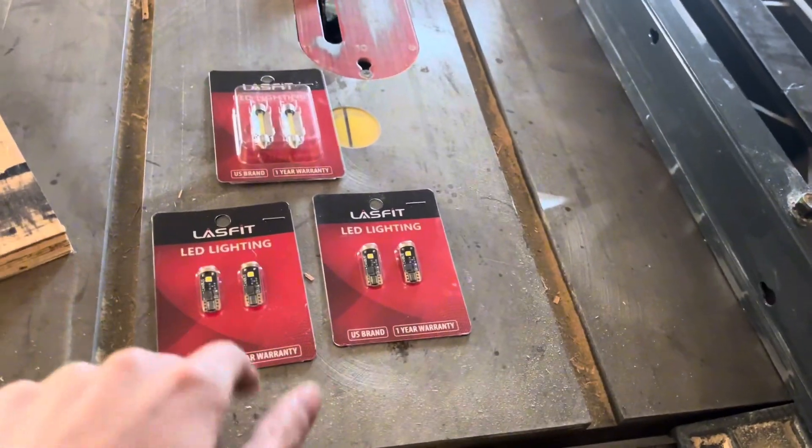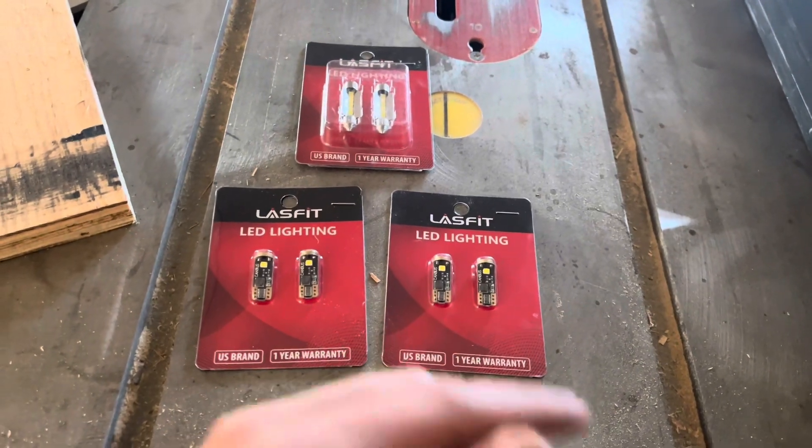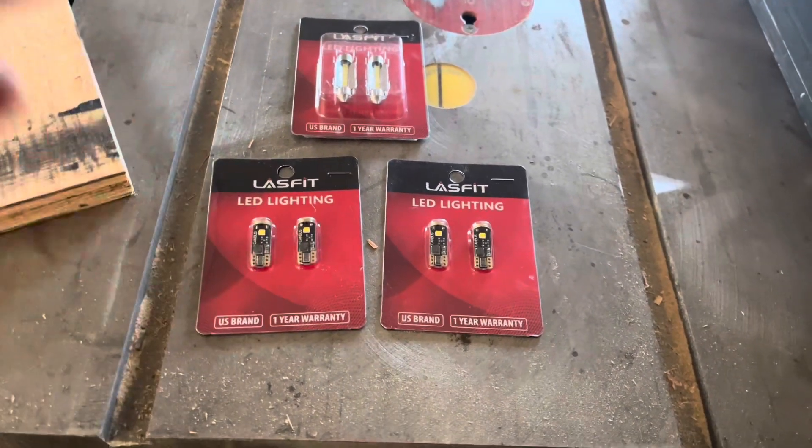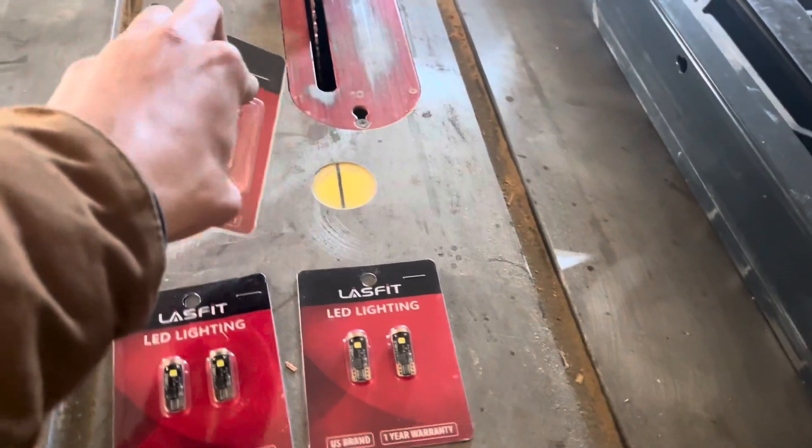Hey you guys, so I just got a package from Lasfit again and they sent me some 194 bulbs. I'm going to be using them for my overhead console that I just put in yesterday, and then we got some more dome light bulbs that I'm going to try and replace.